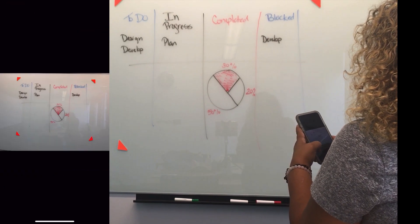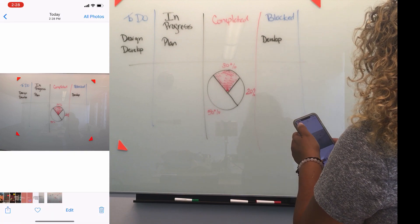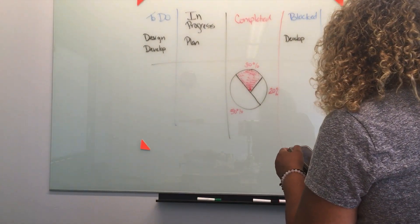So picture quality isn't the greatest. Now the next thing I'm going to do is launch the Rocketbook app.